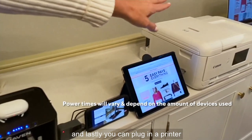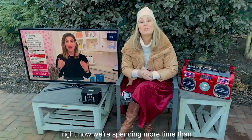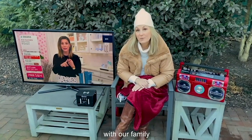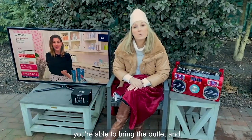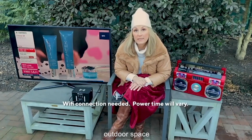And lastly, you can plug in a printer, your laptop, or a lamp — everything you need to stay connected. Right now, we're spending more time than ever outdoors and in our backyard space with our family. Thanks to Haven Lock's Power Bucket, now you're able to bring the outlet and power to you, and it's the easiest way to enjoy your outdoor space.